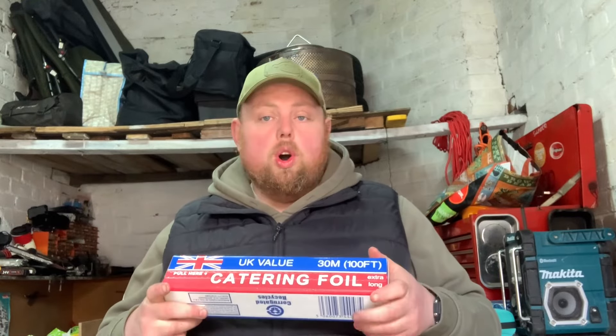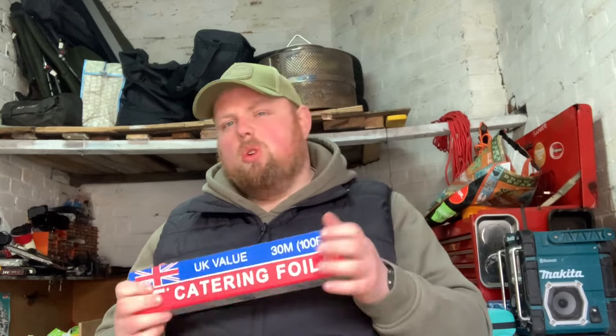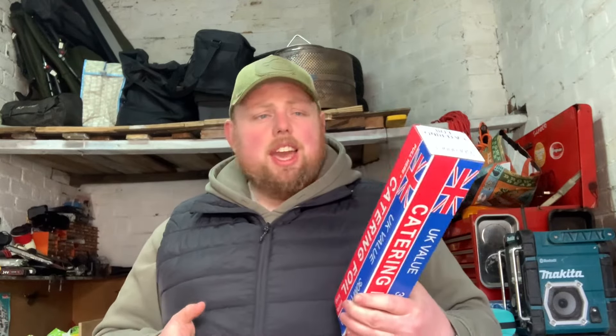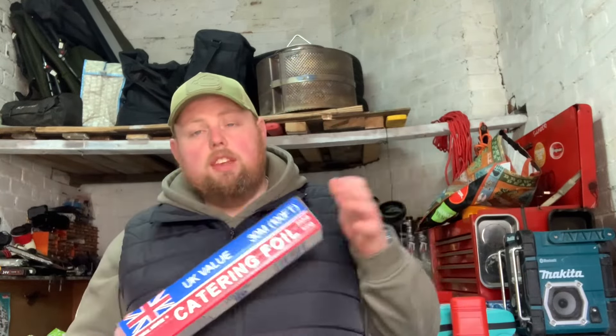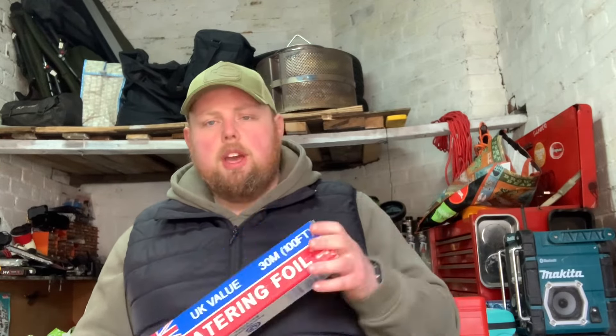I also got some heavy duty catering foil. I joked about making a tin foil hat to stop the aliens, but you can actually make Faraday cages for your electronics in the event of an EMP or solar flare. Obviously it's good for what it's meant for - preparing food when you're camping. Load some potatoes in it, bang it on the campfire, make jacket potatoes. You could also make a makeshift signaller or even fold it into a makeshift bowl. Lots of uses for heavy duty catering foil.